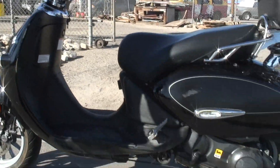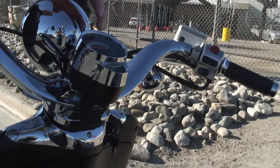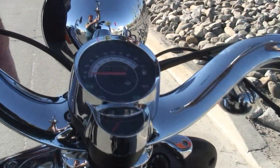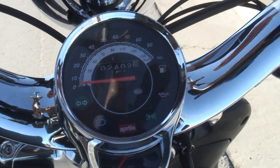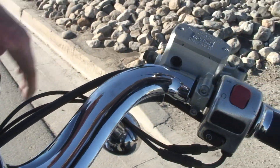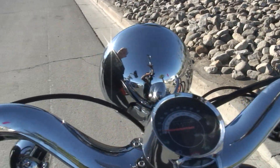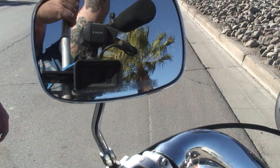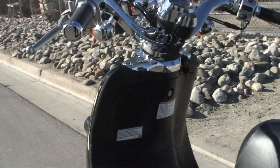It's got really low miles — only 2,400 miles on it, so it never got ridden much. The dash looks really nice, the brakes look good, and everything works. Easy start. We did put a new battery in it. The tires look pretty damn good.